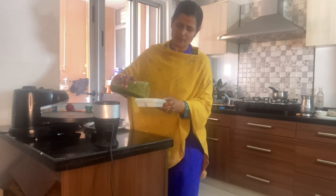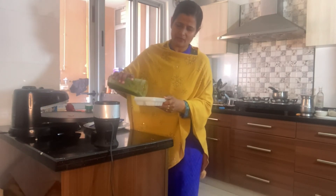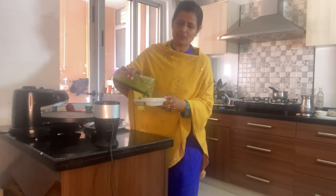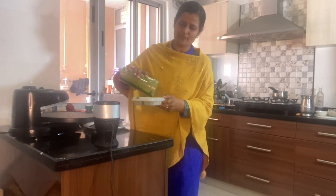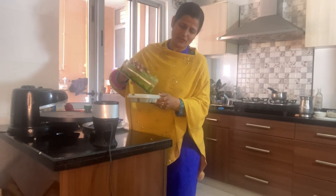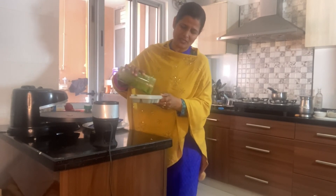One cube a day is going to keep you healthy and fit. Share in the comment box below how you like this — is it making your skin glow? Are you getting better control over your acidity by adding this to your daily routine?